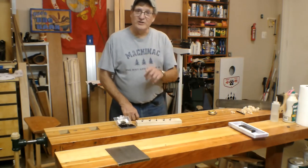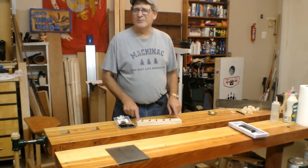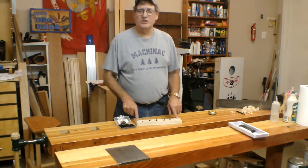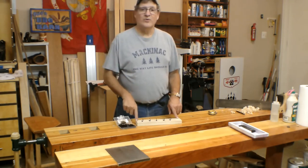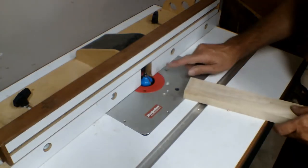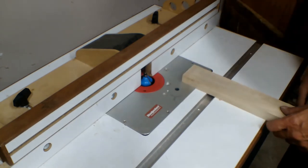So keep watching. The only tricky thing to this is going to be putting the edge treatment on it, because I think I'm going to do an OG, Roman OG, or maybe a Cove B. So take it over to the router table next. Okay, decided to go with the Roman OG bit here, so let's make some noise.